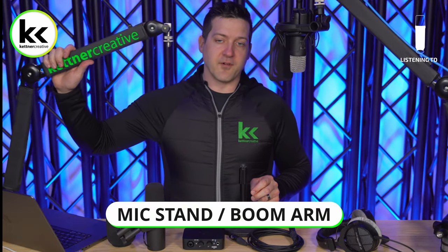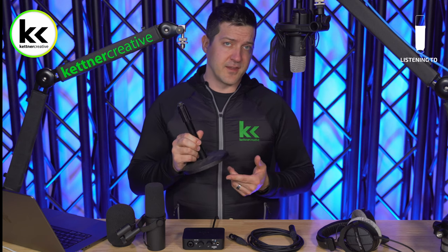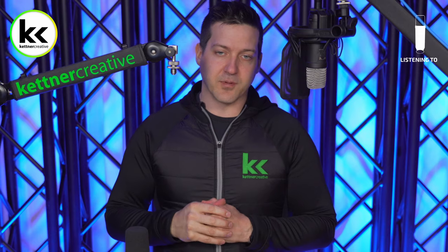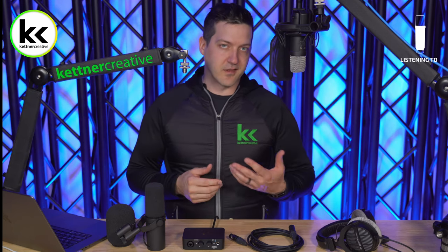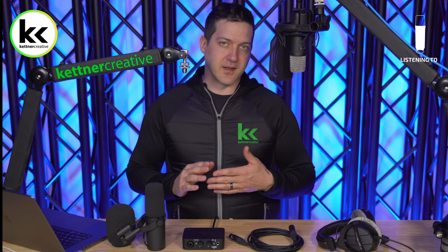You're going to need some type of mic stand. You really have two options: inexpensive table stands that work well but take up desk space, or an articulating boom arm. The boom arm gives you free and clear space underneath, helps absorb bumps and taps from the table, and isolates the microphone a little better to give you better quality in your recording.